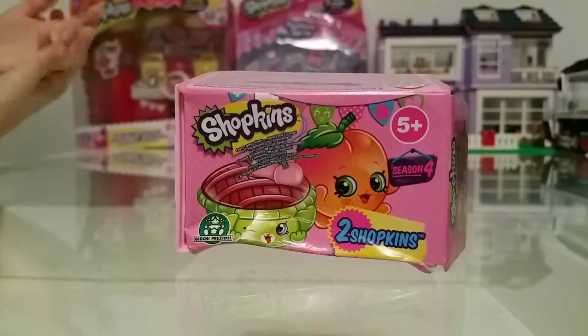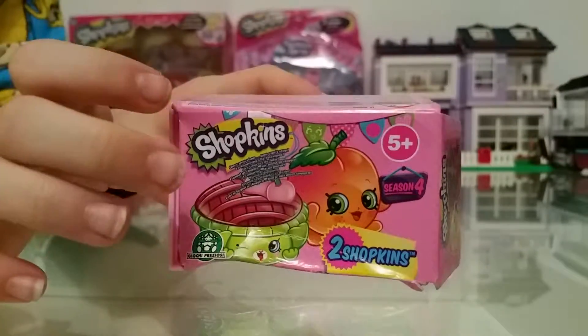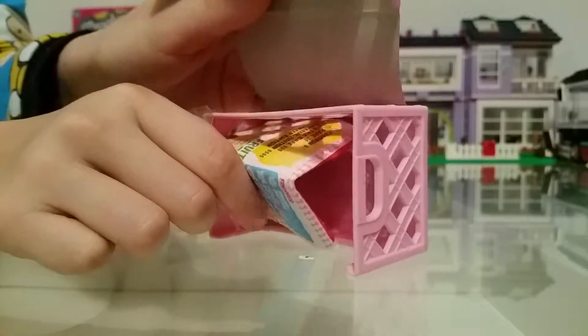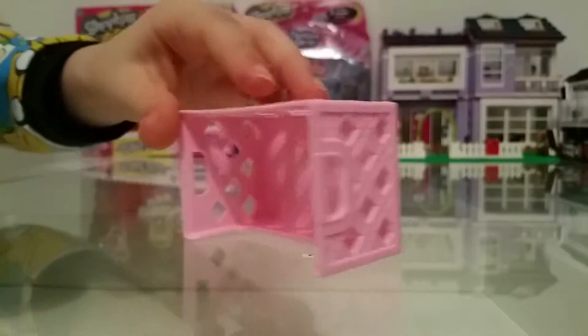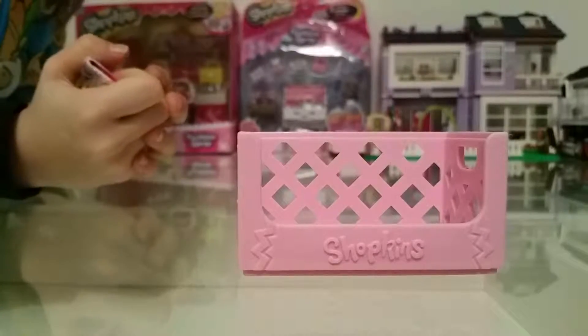I've just put the wrapping up, and now I'm just going to lift this up. You get this cute cradle, and by the way guys, you can actually stack the cradle.